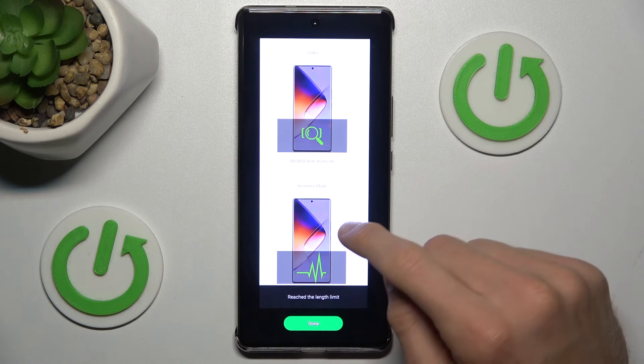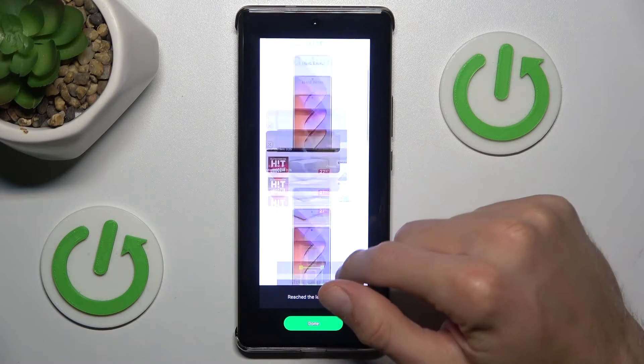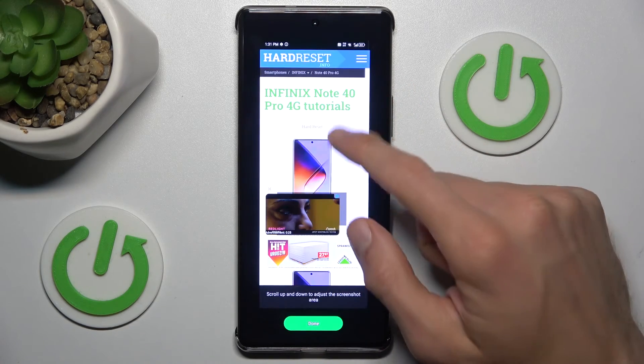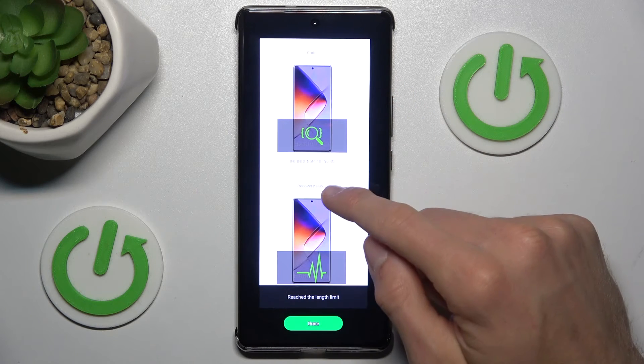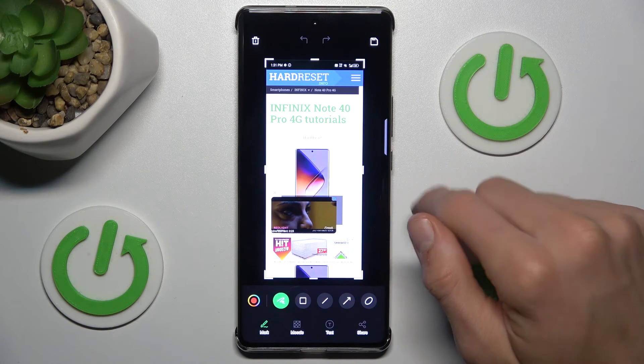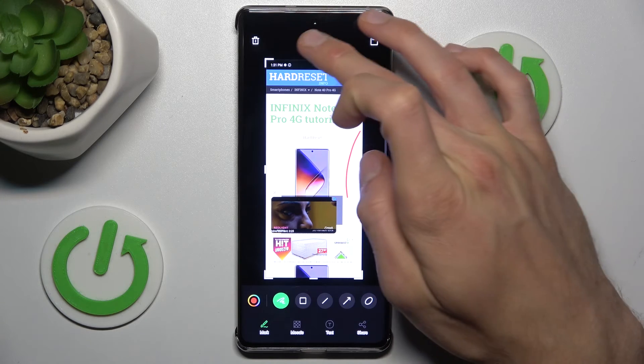After we have all we need, we tap on the screen to stop. Note that there is a limit to how long the screenshot can be. When we have everything we want, we click done and there is our long screenshot.